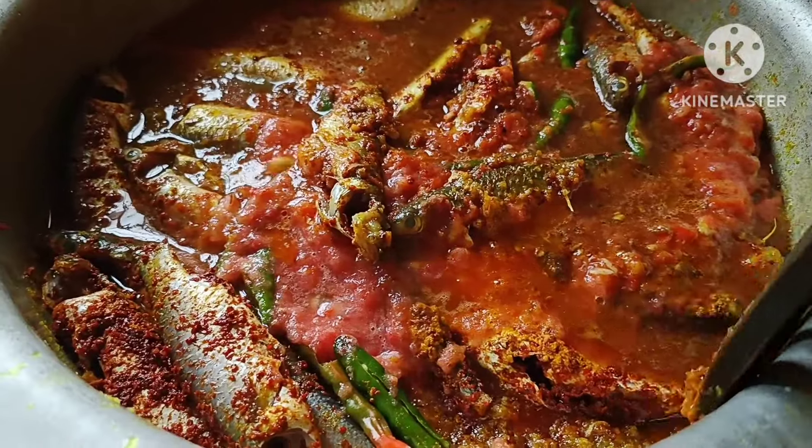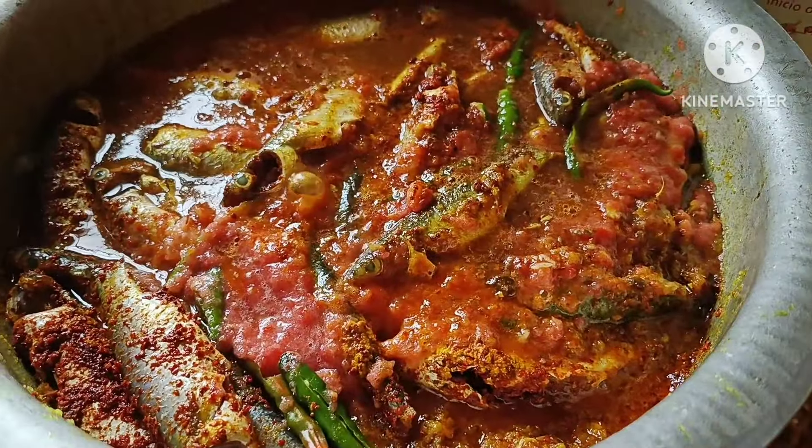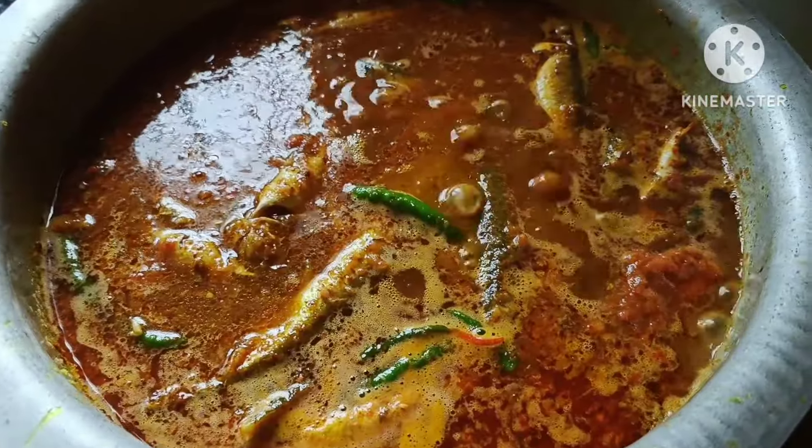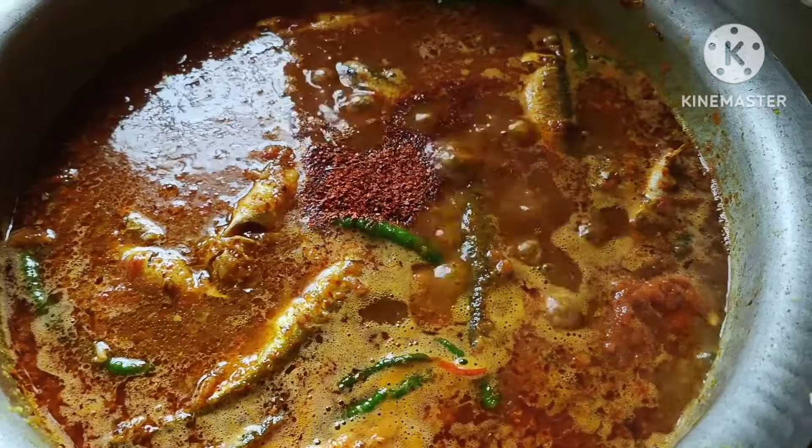Next, we'll do a little bit of a mix. We'll mix it. We'll mix it in a bit. It's a very easy process.